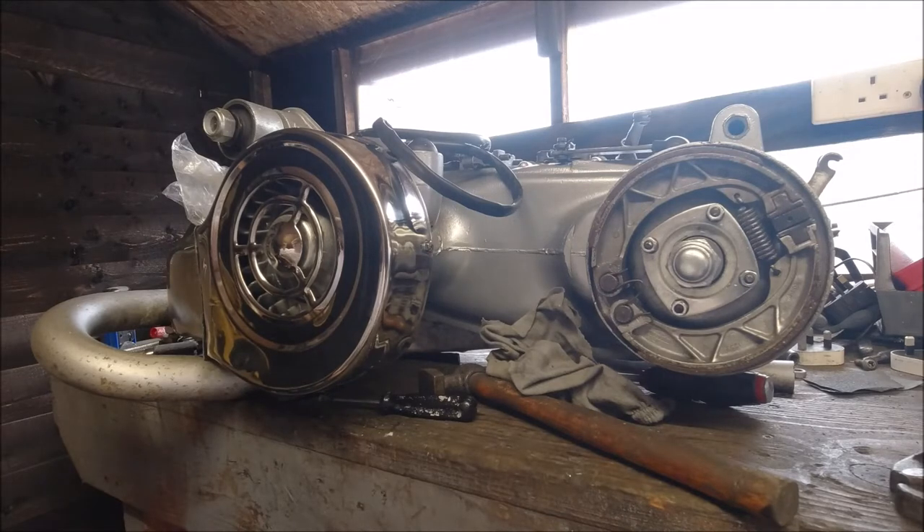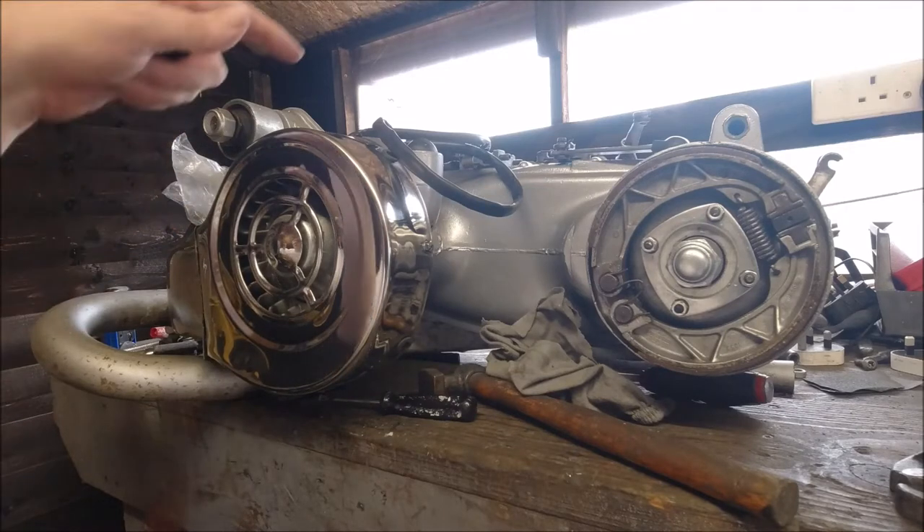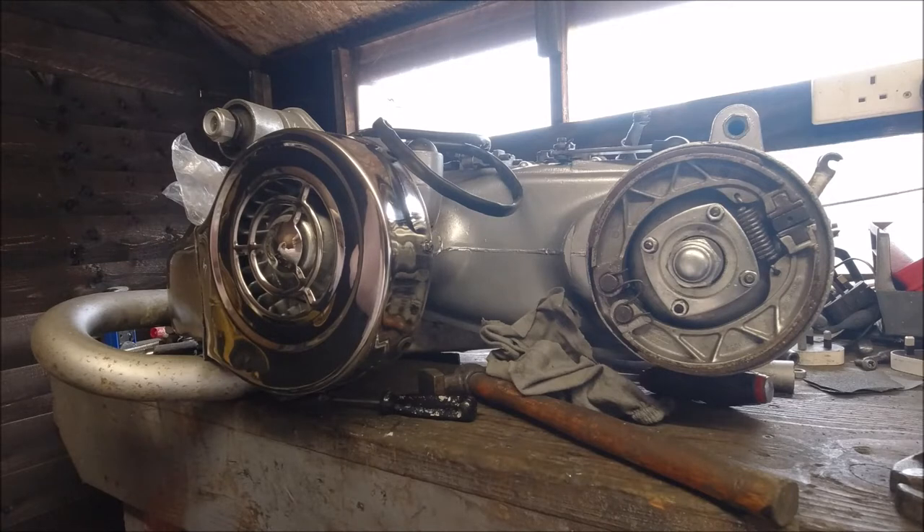The next bike I'll probably be doing is my GP because I need to do the oil seals — I've got them. It's just where do you stop? Then I've got my LI to do as well.